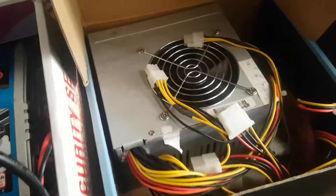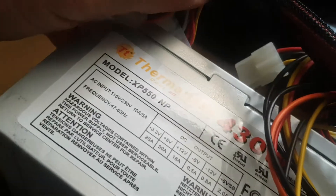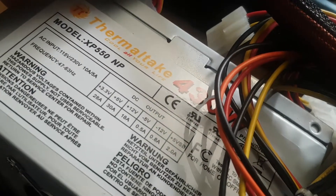She threw this in — her power supply. I don't even know much about this one. I think it's only a 550 watt. Yep, 550.